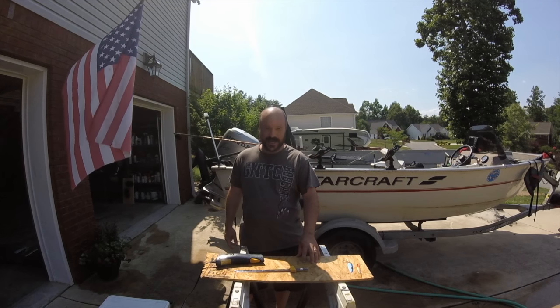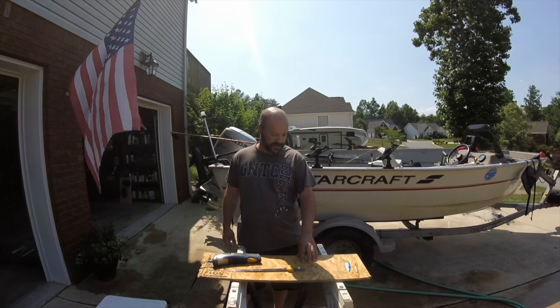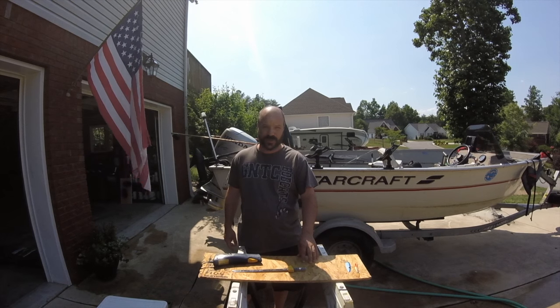Hey YouTubers, I want to show you today how to clean some walleye. I went out fishing this morning at Blue Ridge Lake.